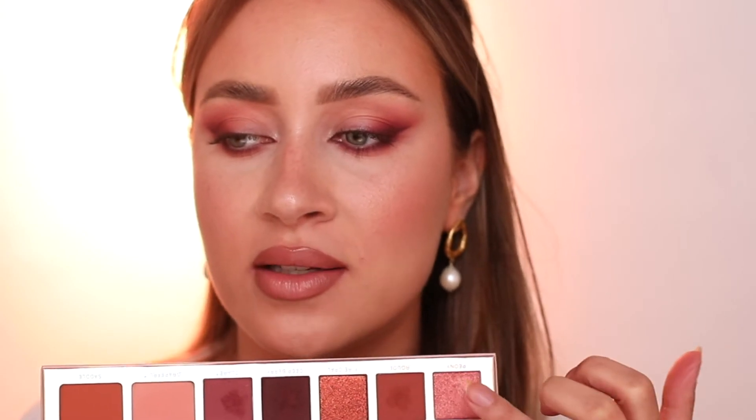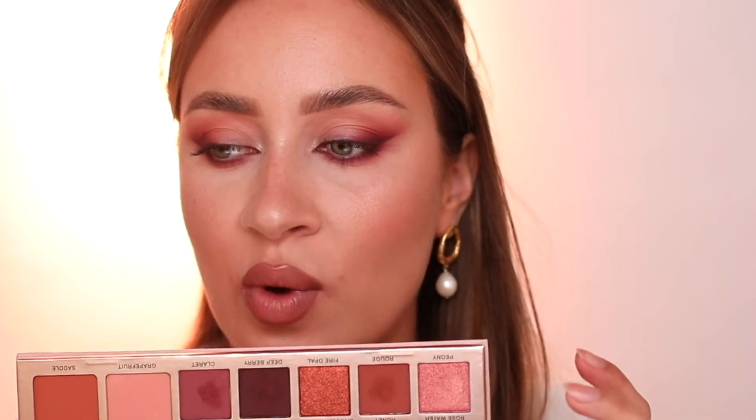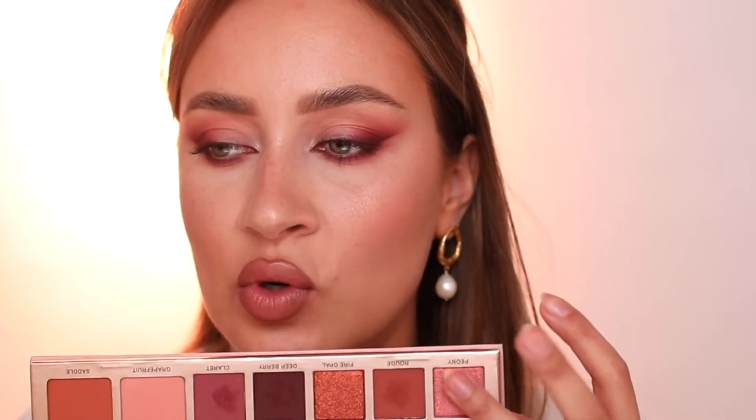Now we're coming to the fun part — shimmer shadows. It's most effective to just use your fingers because you have oils on your hands already, and shimmery eyeshadows pick up oils the best. This is why I like to apply the shade Peony with my fingers — this is going on my lid, but not the full lid, just the middle and outer part. Such a beautiful shimmer shade!